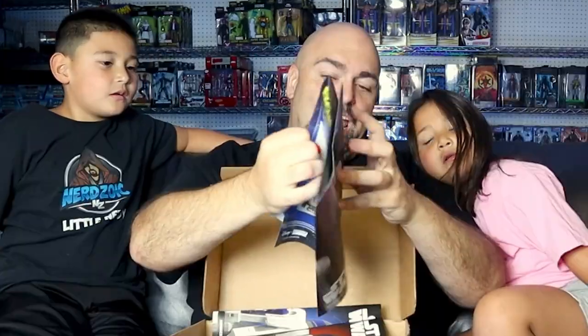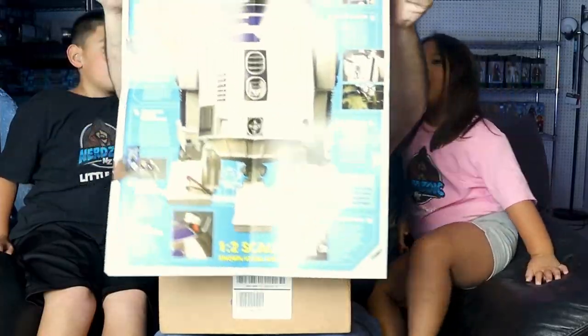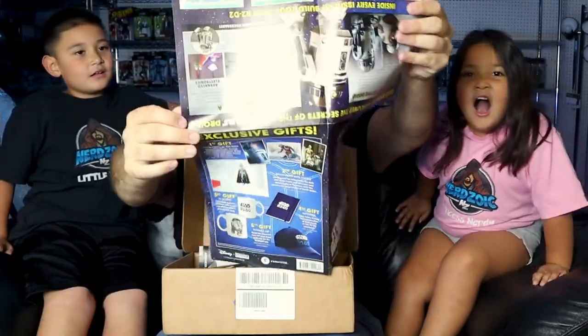Let's see what's in the first box. We have the magazine that it comes with — two issues. We'll go into more detail with this in a minute. We have a 'build your own R2' guide. Oh, it shows our gifts on the back. There he is when he is finished, in all his glory. You guys want to see? Yeah!